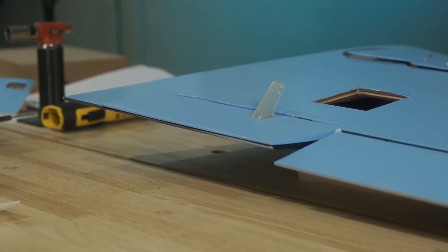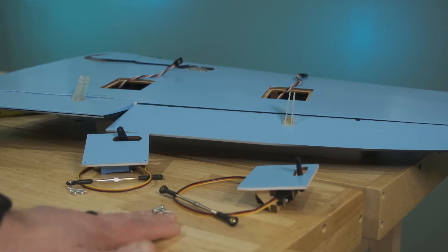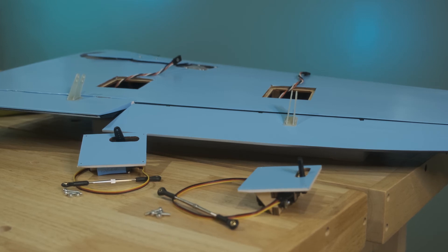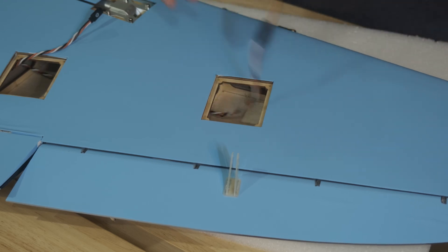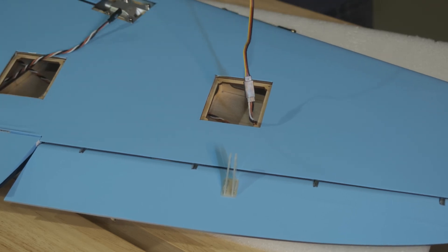Everything's dry. Now it's time — we've mounted the servos and we have the hardware, push rods, and turnbuckles. I'm using all the hardware that came with the kit for this portion. Let's go ahead and run those servo extensions. I don't have the exact distances needed, so I always keep about four to six really long extensions in the shop just for building because it's temporary. After I get the wing on and start working on the fuse, I'll be able to measure and see how long of an extension I need. We'll start with the aileron.